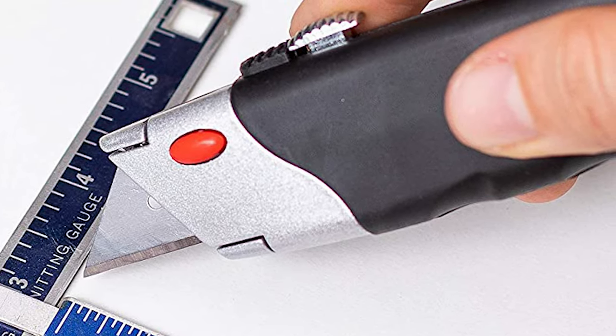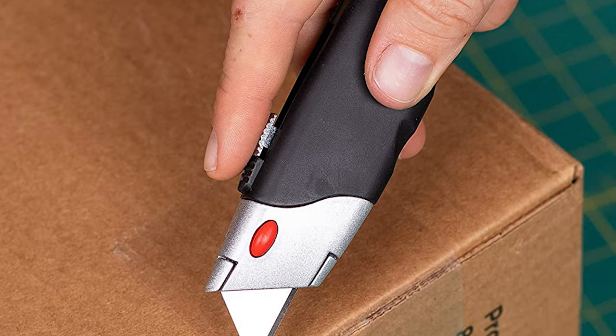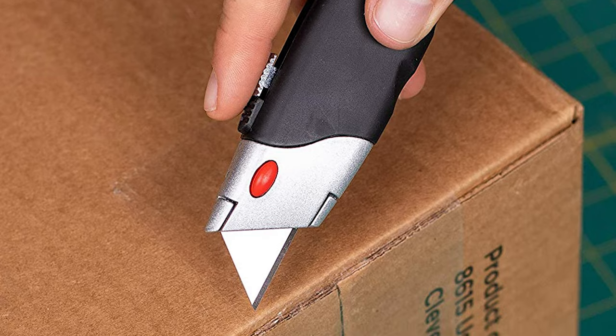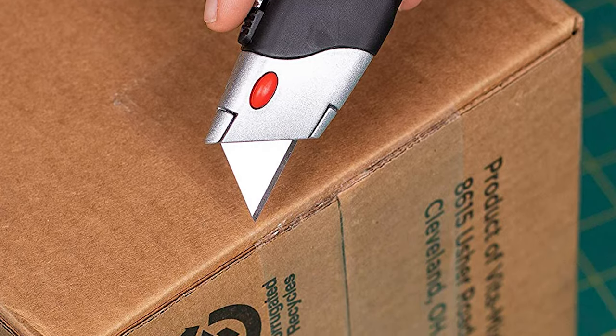This utility knife is an economical option, and it also includes five extra blades for replacement. Whether it's thick boxes, woven material, carpet, or paper, the Internet's premium utility knife is a breeze to use.